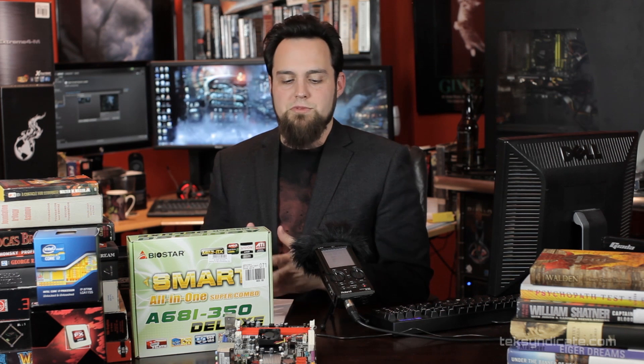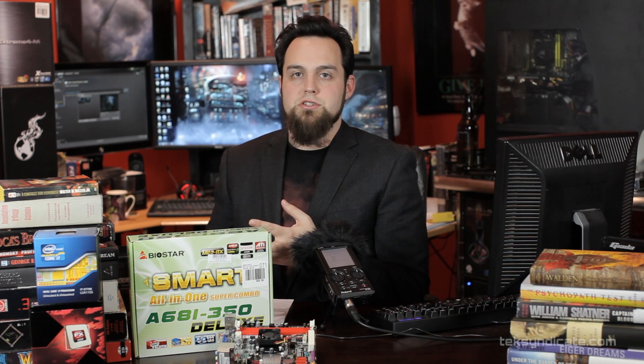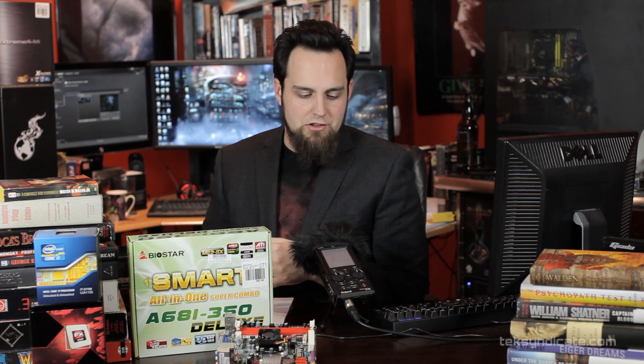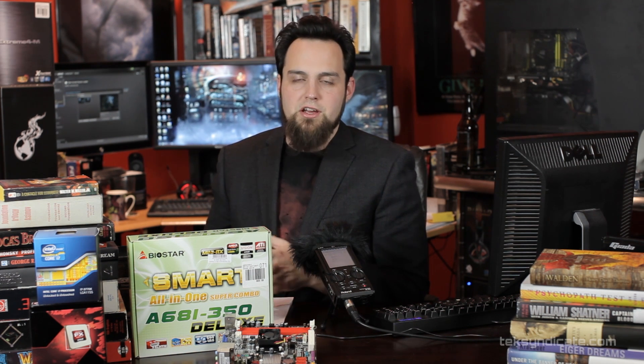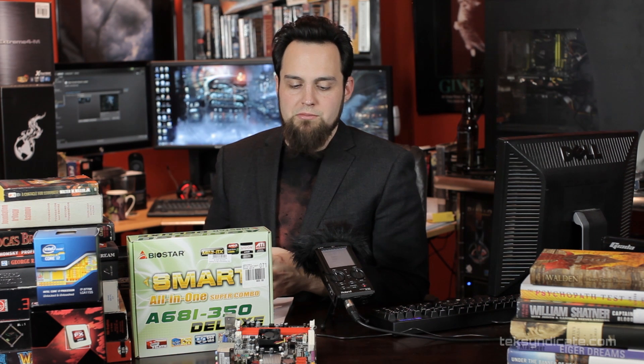Add some RAM and a hard drive and you have a living room PC that can play ROMs, watch movies, run XBMC, or run Linux. There's a lot you could do with it — you could turn it into a little gaming machine or a small HD streaming box.